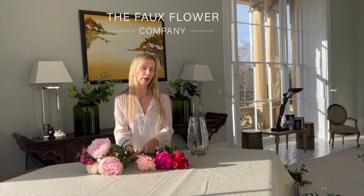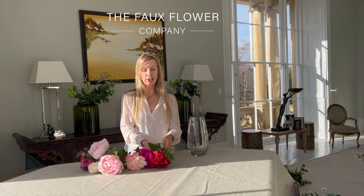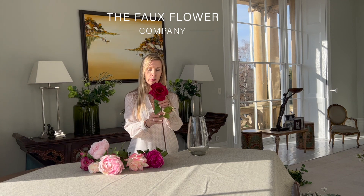I feel it looks like it's come straight from my garden if they're at slightly different heights. I'm going to show you how that looks, and then you can understand for yourself that if you wish to have it more bunched around an oval shape, then you can style that for yourself as well.